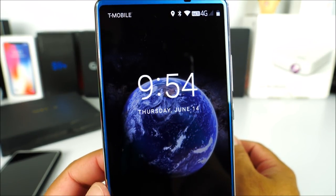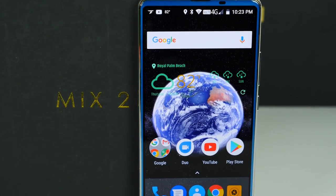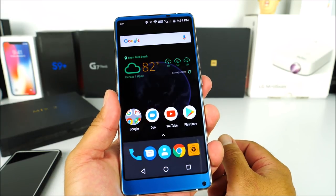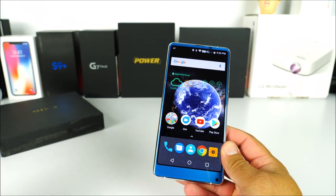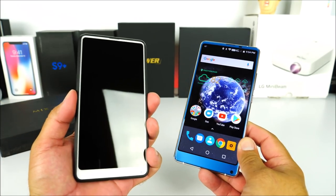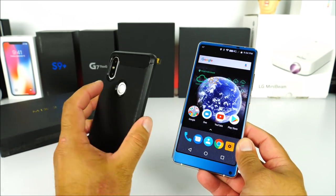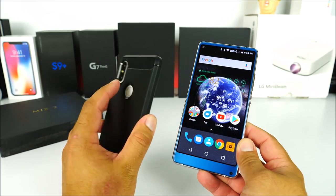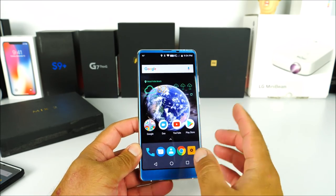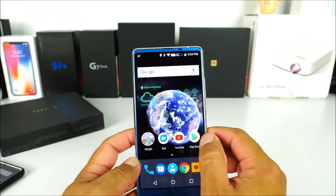The colors on the lock screen are very nice and punchy — I really like the display. One complaint though is the fingerprint sensor, which is super slow. It takes almost a full second to unlock. Coming from the Mi Mix 2S or my LG G7, which are both very fast, this is a bit of a disappointment, though it could potentially be fixed with a software update.